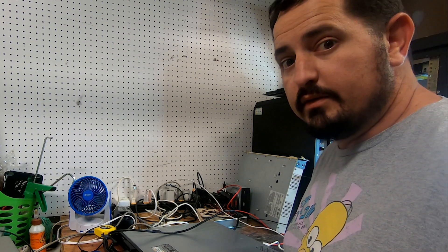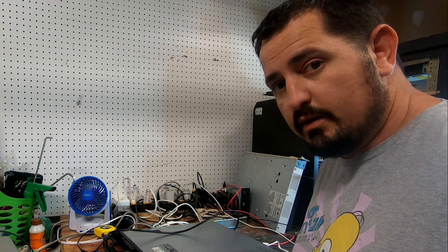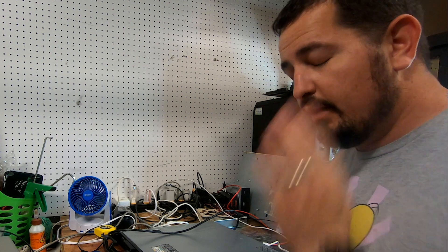Hey guys, it's Craig with Squapy's Videos. Today we're going to go ahead and upgrade the storage on this server and then install FreeNAS — or should I say TrueNAS Core?